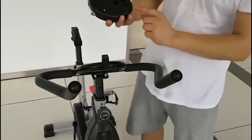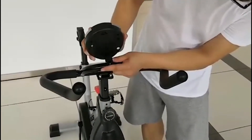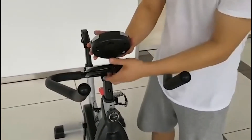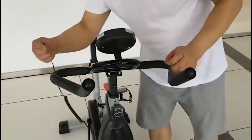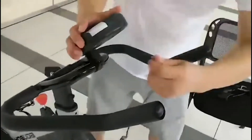The next step is to insert the control unit. Ensure that the batteries are put in place and then align the control unit with the bike body. Then attach the connection cord from the bike body up to the control unit.